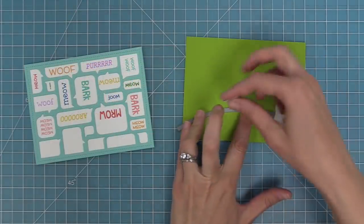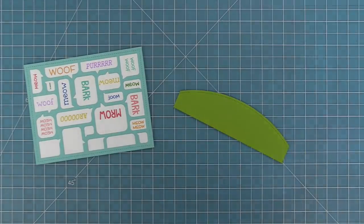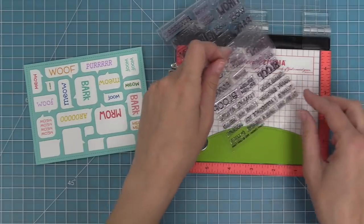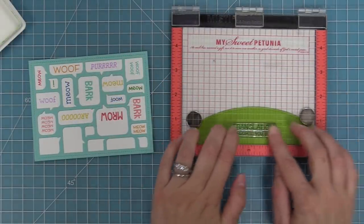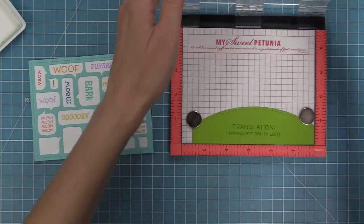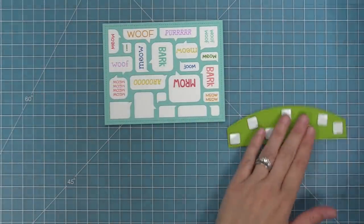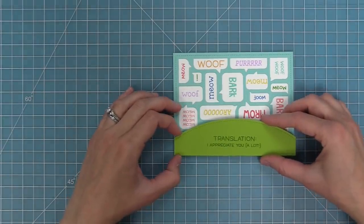Here I'm taking out a dotted hillside that comes in the palm tree backdrop and die cutting some cilantro cardstock with that. We're going to work with the bottom half of the Critter Chatter stamp set which has this whole translation idea — you have all the critter words and then 'translation' and all of these different events and occasions you can put underneath. In this case I did 'I appreciate you a lot' and thought this would make a really cute thank you card.